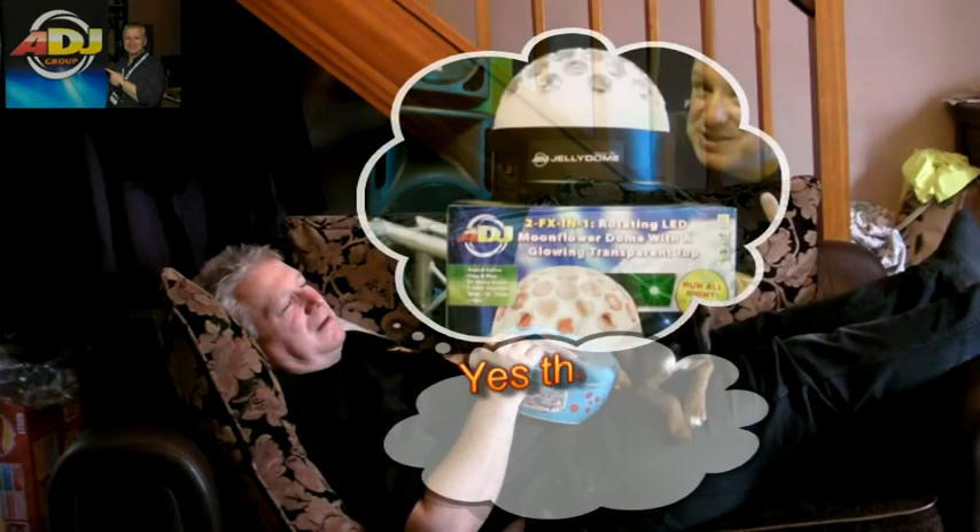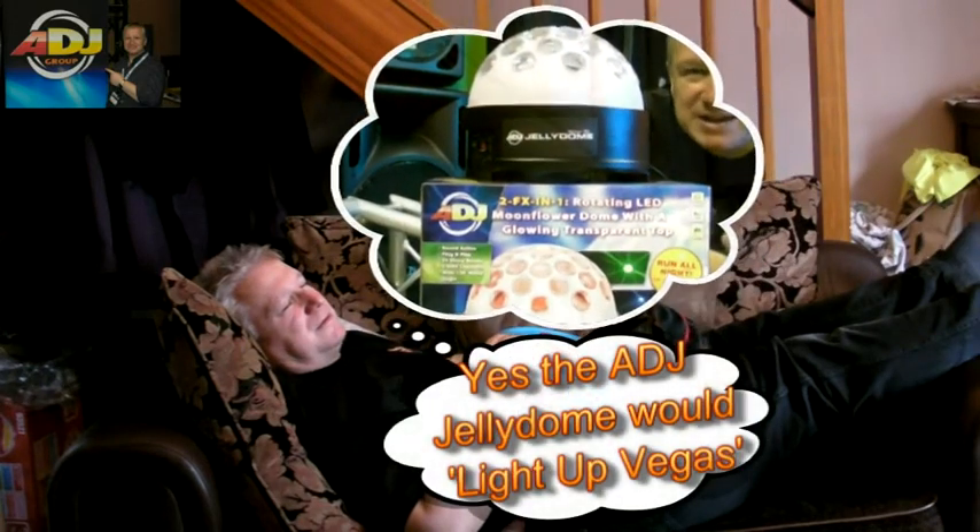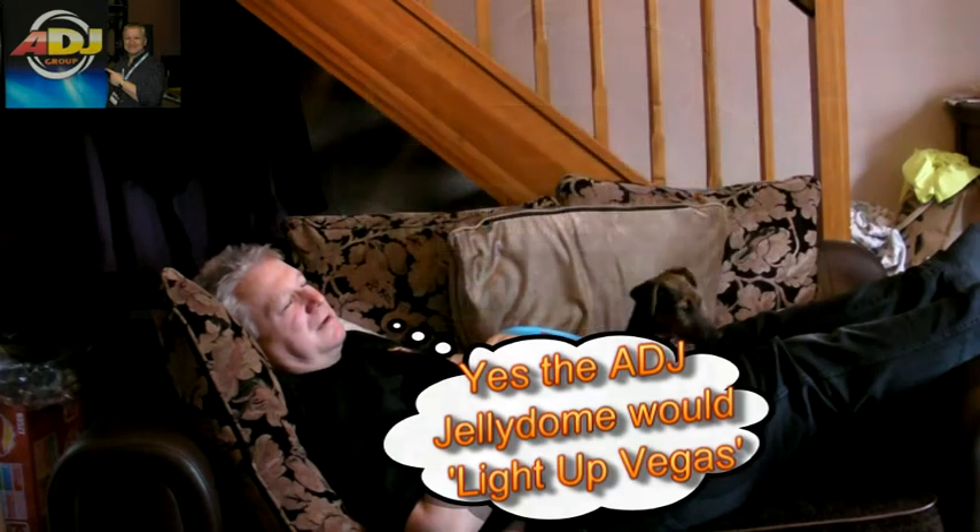Two effects in one — it's a projection light and also it's an effects light in its own right. The reason for the acrylic dome you will see when I turn it on is that it gives an effect that I haven't seen in any other lighting applications. 30,000 hours guaranteed.